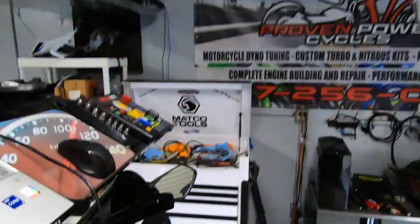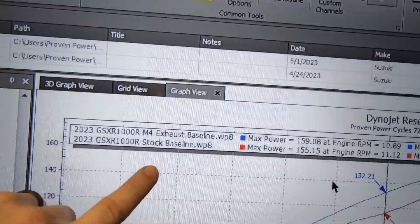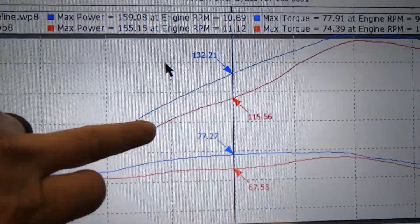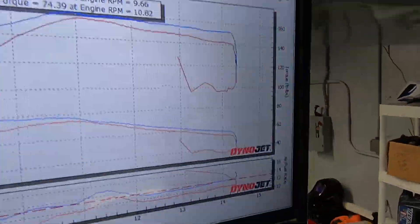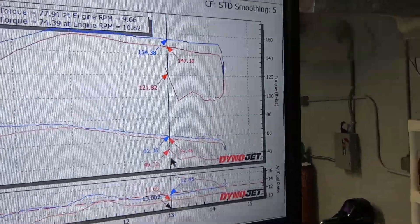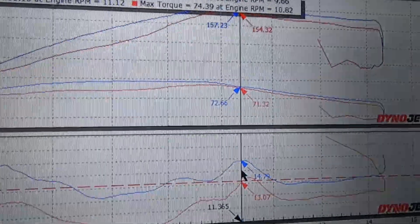We just finished the new baseline on the 2023 Gixxer 1000. Currently flashing a base map into it. Here are the numbers so far: the red line is the stock baseline, the new line is with the M4 exhaust installed. We had massive gains in the mid — at 9,000 RPM we picked up 17 wheel horsepower just from swapping the exhaust, which is more than I was expecting. Up top we still picked up 7 wheel horsepower and 3 foot-pounds of torque. Air/fuel at high RPM isn't too bad, but as the throttle blades shut down it goes pretty lean at 14.7 to 14.8.